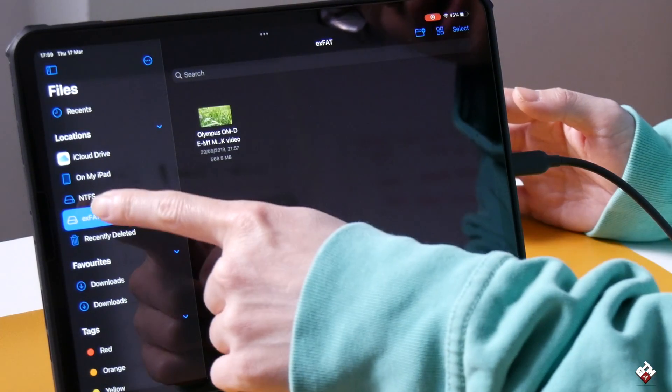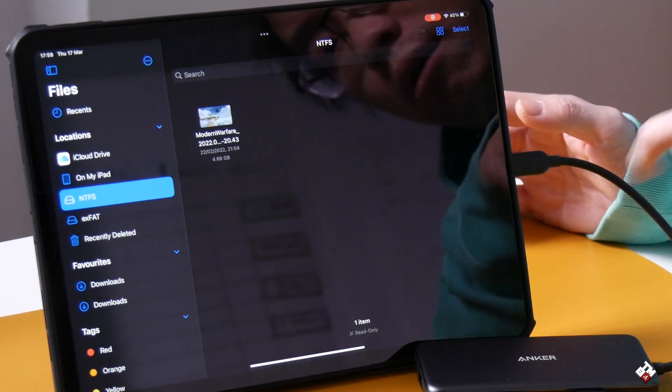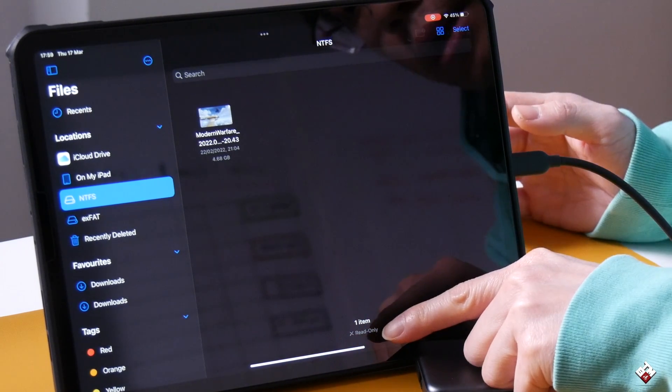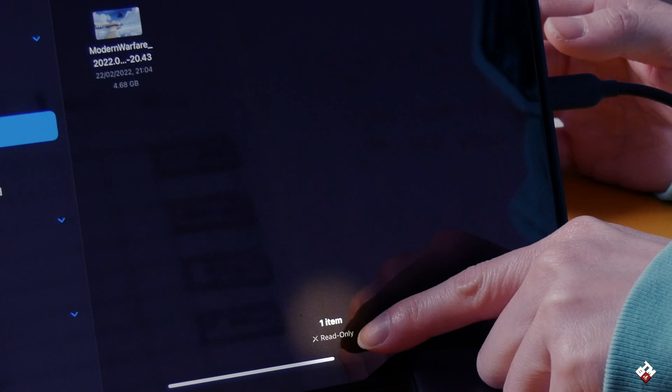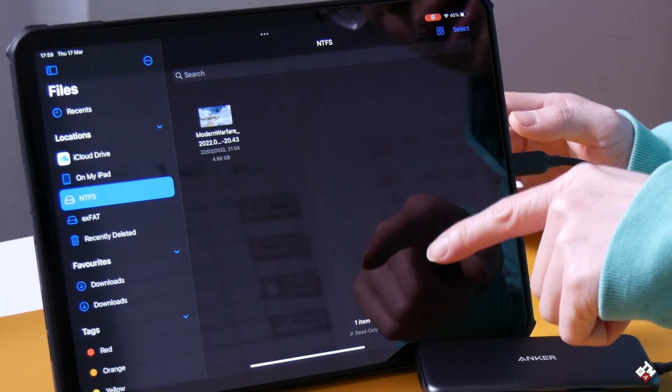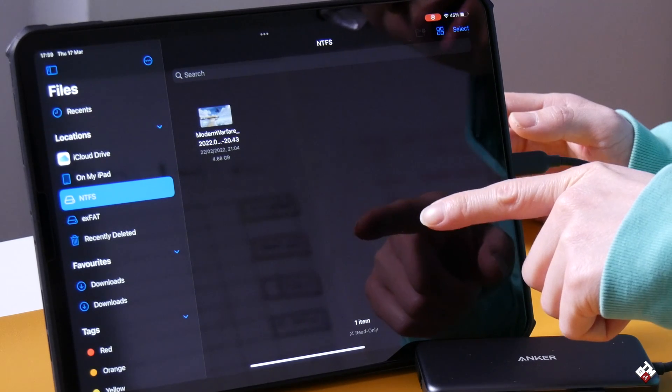Now, if you notice on the NTFS drive at the bottom, it says 'read only.' This means the iPadOS will not be able to write anything onto the drive.